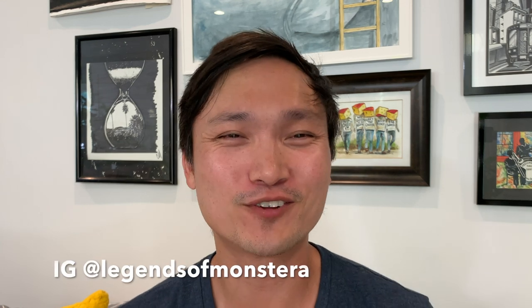Hello plant friends! If you're new to this channel, my name is Jimmy. I'm a doctor and tropical plant hobbyist in LA. I make videos about my plants, other people's plants, and plants, plants, plants.